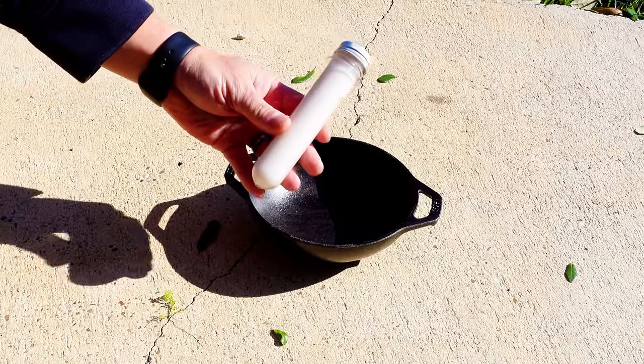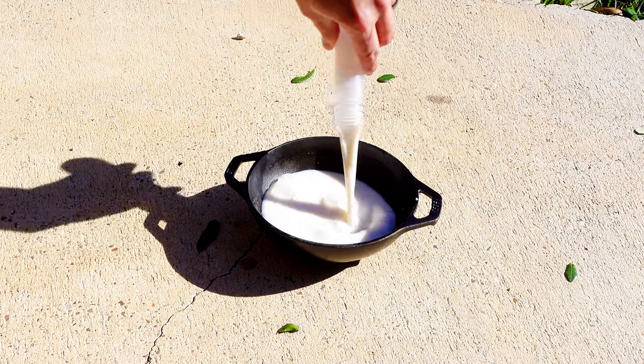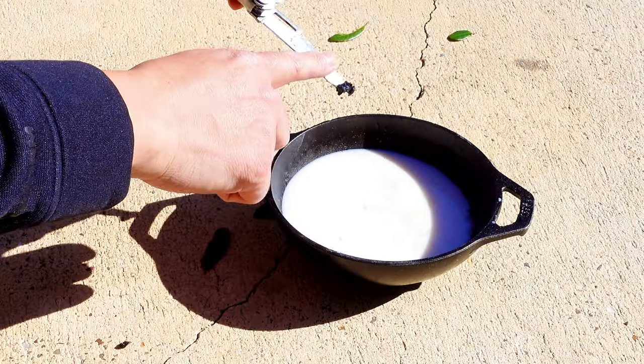Carefully remove the vanilla bean. Once your bowl has chilled, go ahead and pour in your milk — and if you need more, remove spare milk tubes from your other hiding spots. Pour in your ice cream salt and granulated sugar. Retrieve your vanilla bean, slice it down the middle but not all the way through, scrape out your vanilla, and add it to the mix.